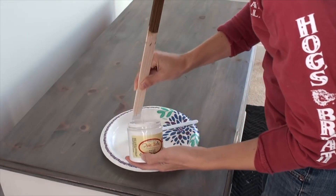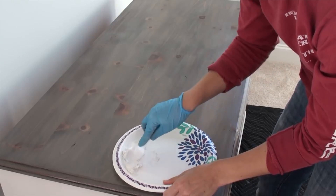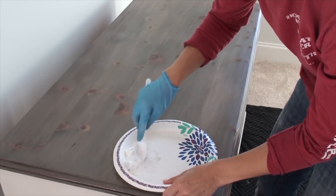Here's a little trick: if you don't have white wax, you can always mix white paint into your wax. Or you can use any color and tint your wax by mixing it in.